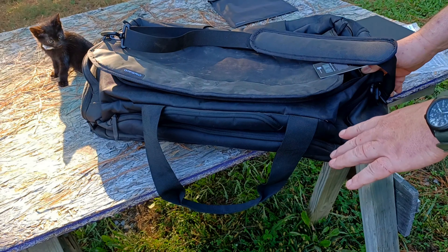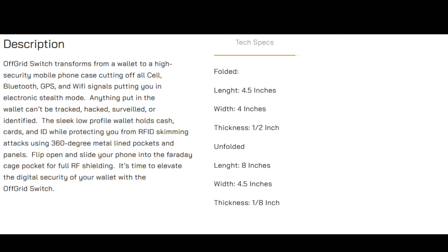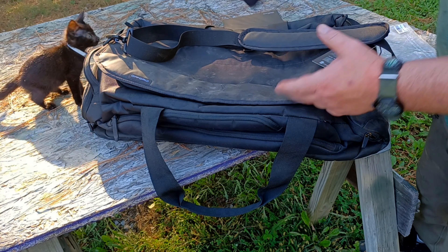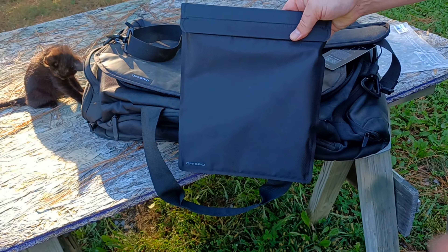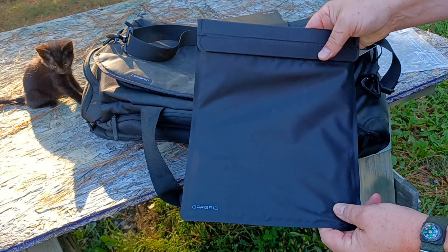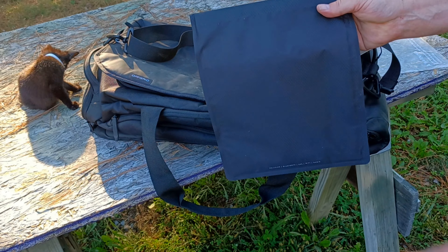So this is the Off-Grid Duffel Bag 60-liter. I'll have links to all of this in the description — the Off-Grid Switch wallet and the Off-Grid tablet case. Really useful items, definitely worth having.